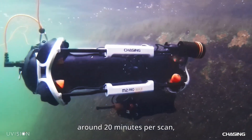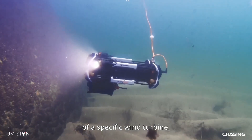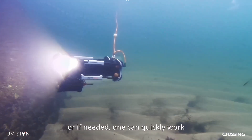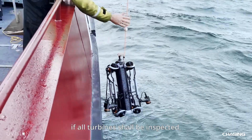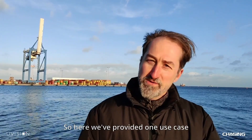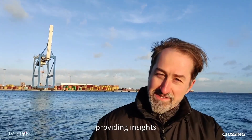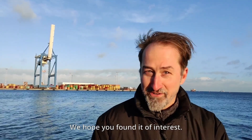In this case it takes around 20 minutes per scan, so one can quickly make a spot check of a specific wind turbine, or if needed, one can quickly work through the whole park if all turbines need to be inspected. Here we have provided one use case for our U-scanner in combination with the Chasing N2 Pro Max ROV, adding insights into the operational state of a wind turbine foundation. We hope you found it of interest.